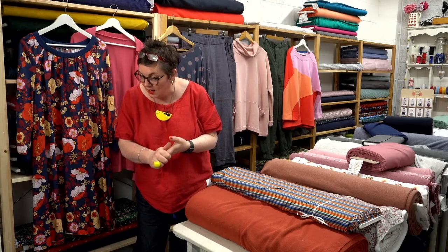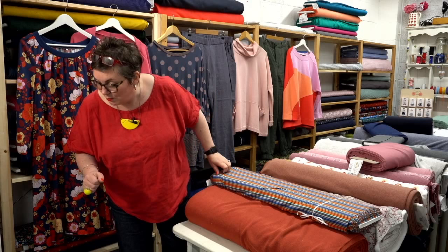Morning Gretchen, morning Julia — loved your Ellen top Julia, she posted a picture on our Sewing Something Friends group and it looks amazing, it really does look fabulous. Morning Olivia, hello, hope you're getting on all right at your new job, thanks for joining us.